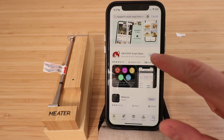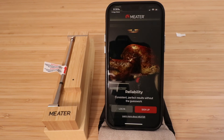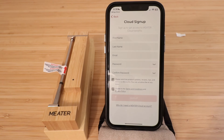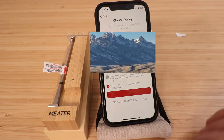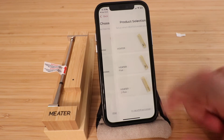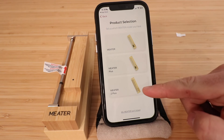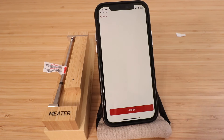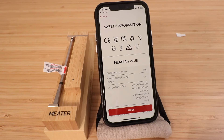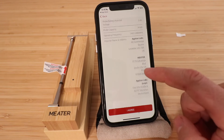Once it downloads, click open. Here we need to sign up — enter your username and password and click sign up. Now we need to choose what we're setting up. We're setting up one probe, so click the top option. We're setting up the Meter 2 Plus, which is their latest generation, so click on that.